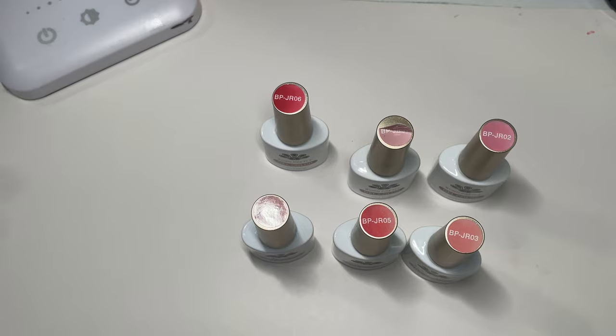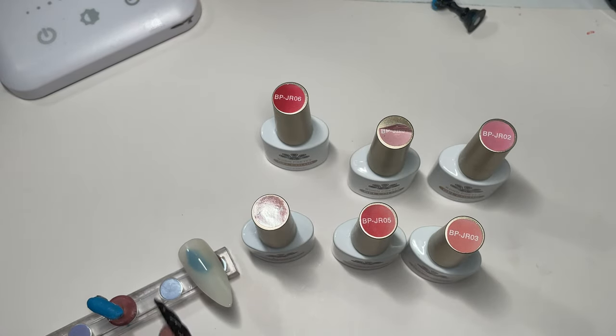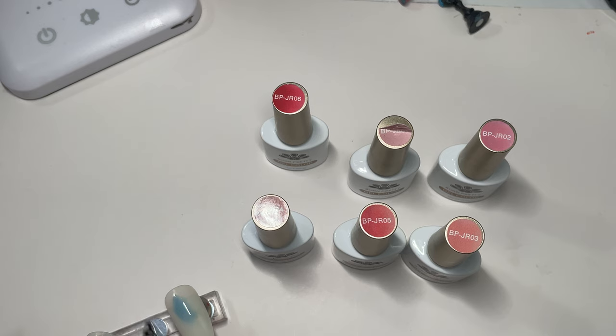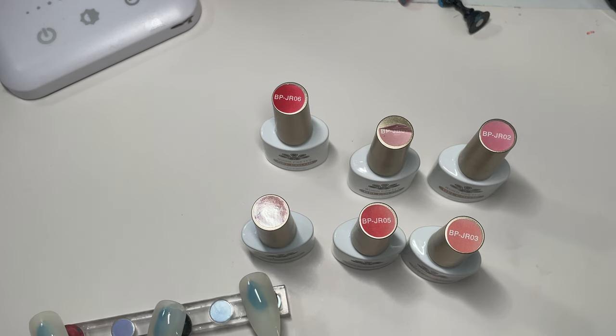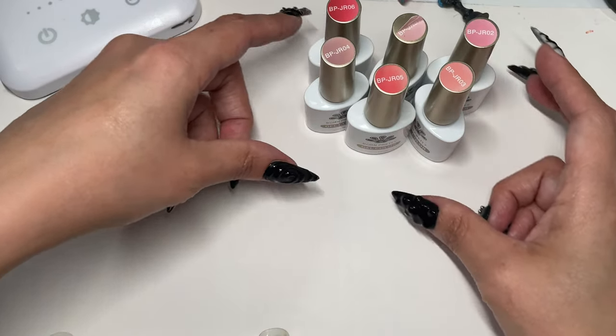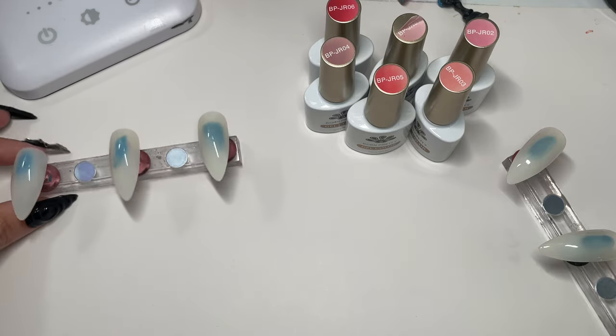I'm going to put three on each of these little stands. I have a little piece of glue on my finger — I was doing some nails and the glue I have is really good, but sometimes I have to be careful with how I squeeze it out. I always end up getting some glue on me.